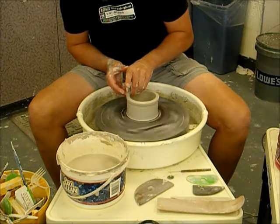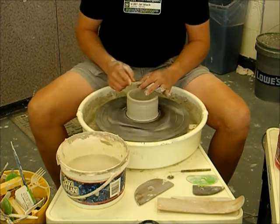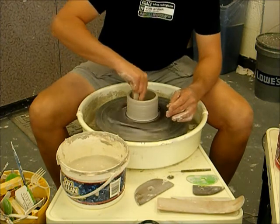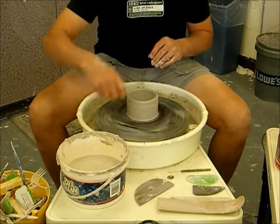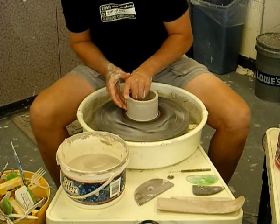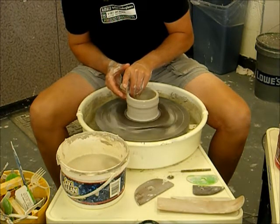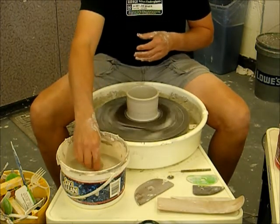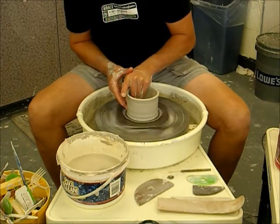A good tip to practice is counting silently to yourself as you pull upward so you can maintain the same pace or rhythm — cadence if you're a cyclist, rhythm if you're a musician, pace if you're a runner. I'm going to make one more pull. A reminder that the pulling process is pulling the clay from the outside, not the inside. When I opened it I set the inside diameter, and I'm still maintaining that inside diameter because I'm pulling the clay solely from the outside.